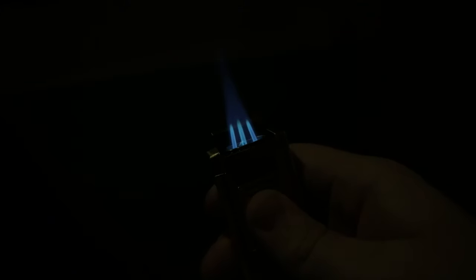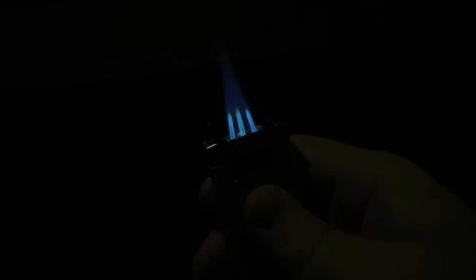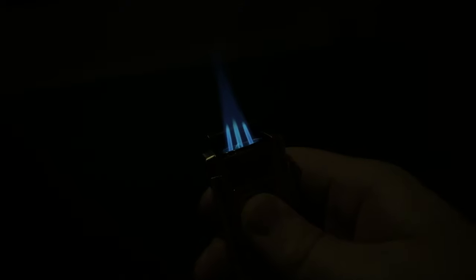That pinpoint flame makes quick work of lighting pretty much any cigar. It's definitely geared towards bigger cigars — Robustos, Toros, Gordos. It's not as friendly towards Lanceros and Coronas; you do run the risk of scorching the sides a little bit, though if you're careful it's not that big a deal.